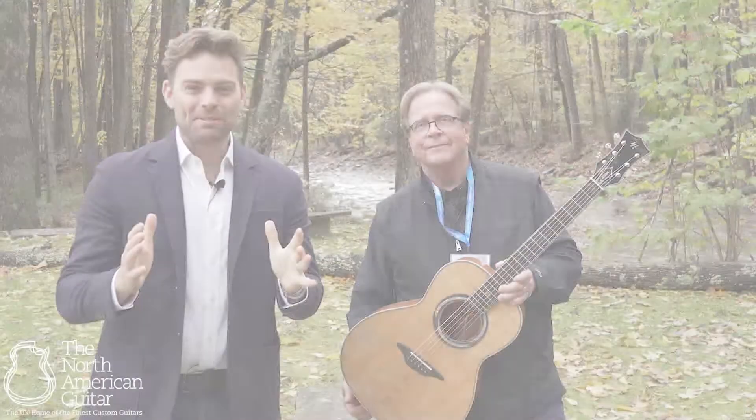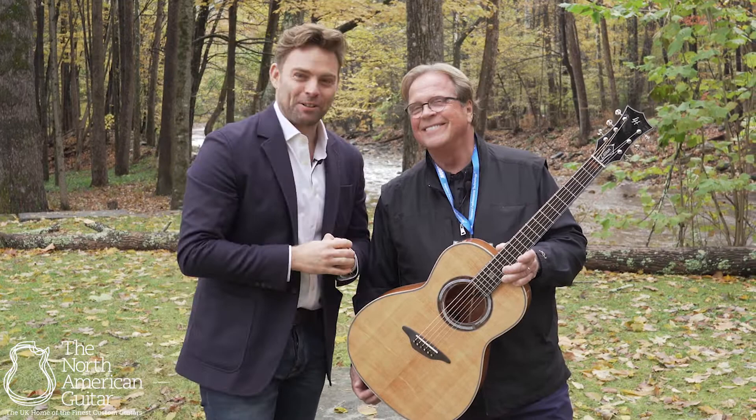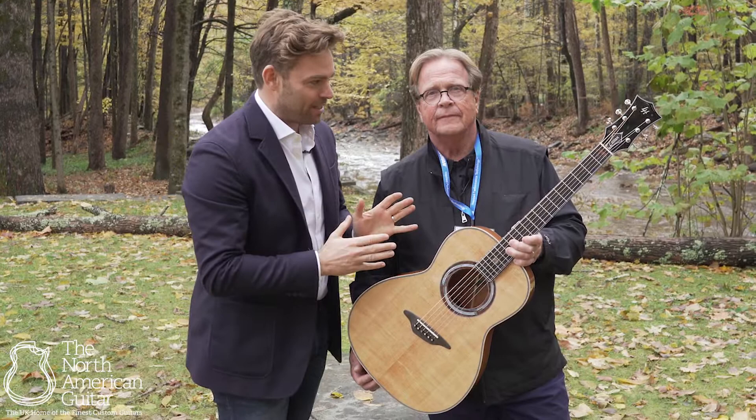Hello and welcome to the North American Guitar in beautiful Woodstock, New York, with one of my very close friends, Mr. Chris Jenkins from Lame Horse Guitars. Chris is just about to deliver to us this beautiful LH14, one we've been waiting for for quite a while. Chris, how's the show been?